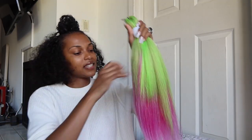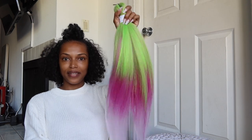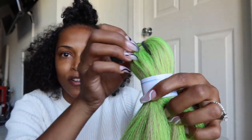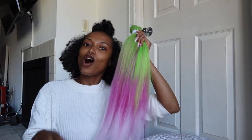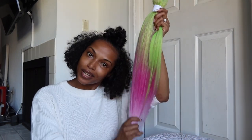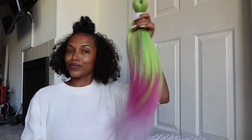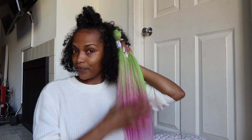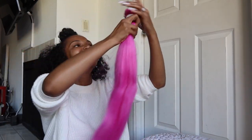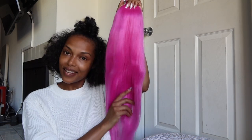I didn't like it when I first saw it, but look at it — tell me this does not give you watermelon! It's got that green on top, then hot pink in the middle, and then baby pink on the ends. There's a radish — there's a radish that is exactly these colors. This is giving me a watermelon vibe, like juicy watermelon. Very much pink highlighter, but it's not just pink.